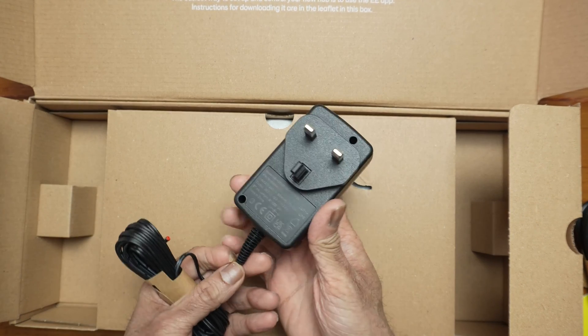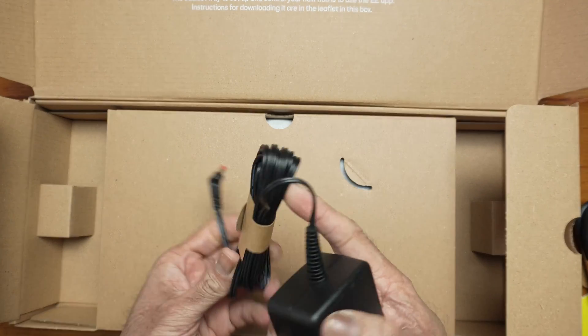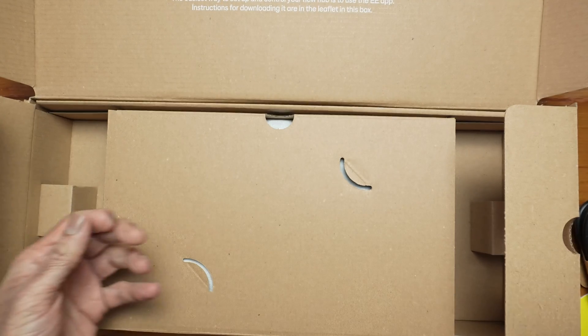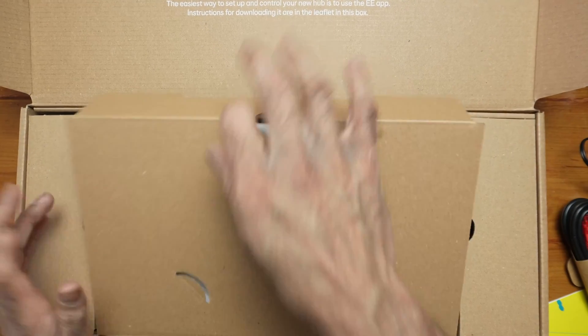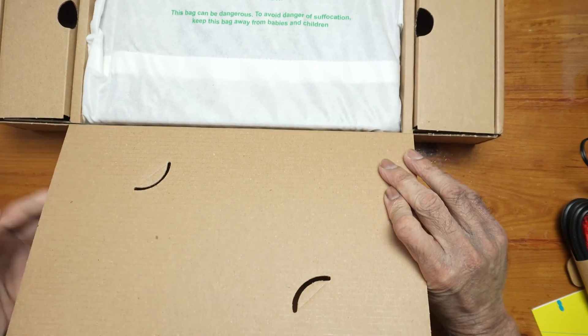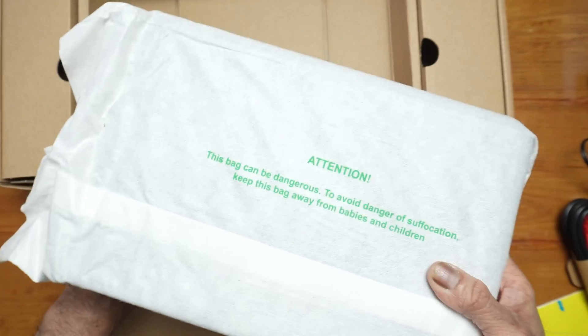That's the power brick - barrel type. It's a decent length cable as well. The last thing we have is the router.